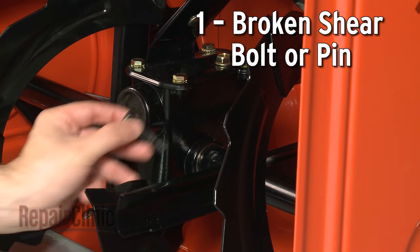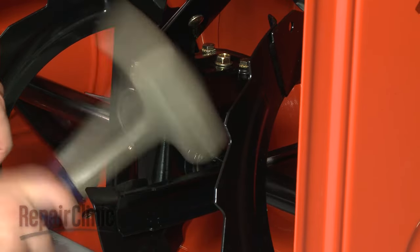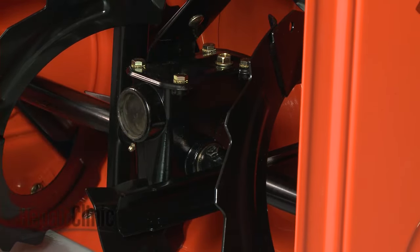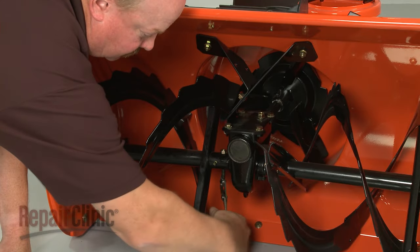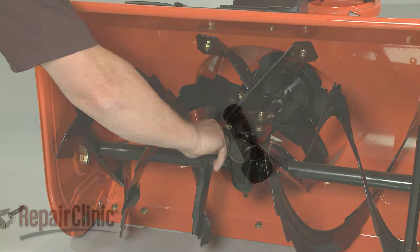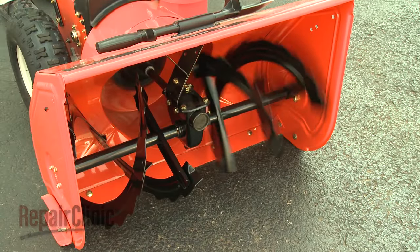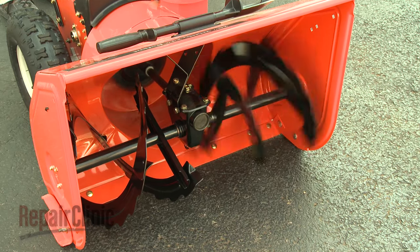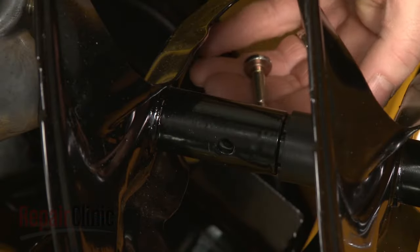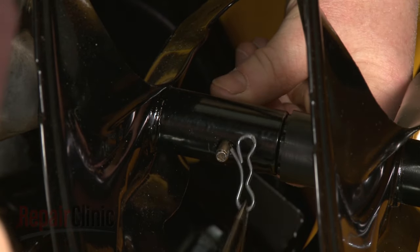The shear bolt, or pin, is inserted through the auger axle sleeve, locking the sleeve in place with the auger drive axle. The bolts, or pins, are designed to break in half if the auger hits a large rock or a chunk of ice to prevent damage to the engine and transmission. A broken shear bolt, or pin, will prevent the auger from turning and throwing the snow. Once a shear bolt or pin breaks, a new one will need to be installed.